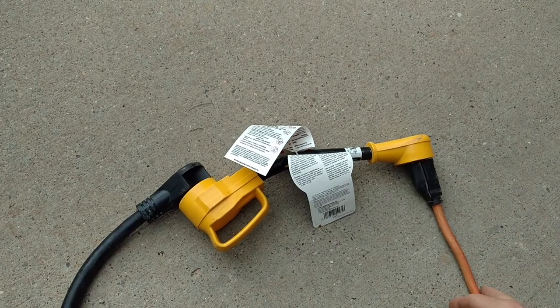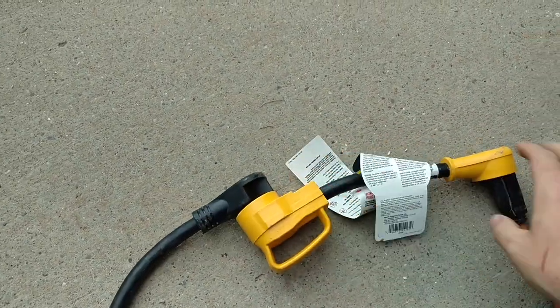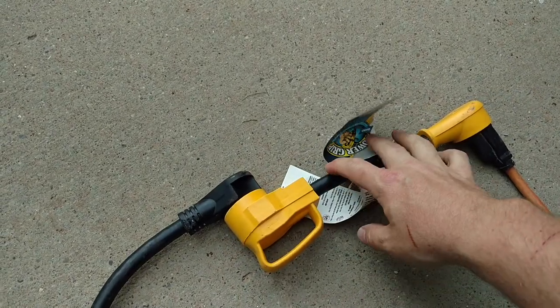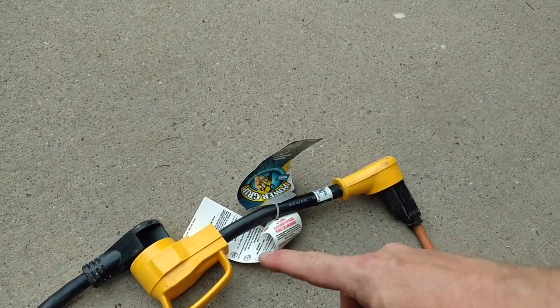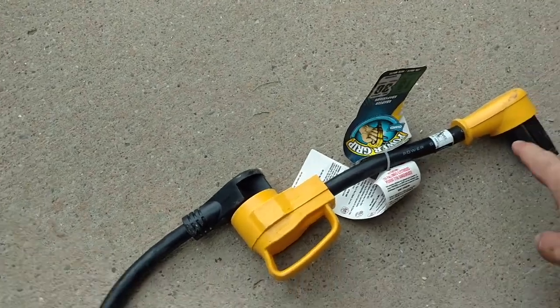I wanted to show you guys a difference in an adapter real quick, so I'll turn you around and show you what I'm using now. Nowadays I'm using this heavy duty adapter which has a nice big prong — it's at least 12 gauge, may even be 10 gauge cord running between it. It makes a good connection on your extension cord.